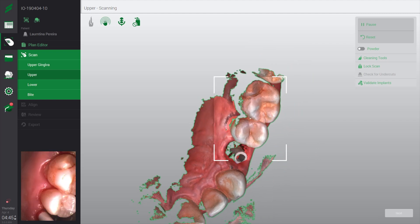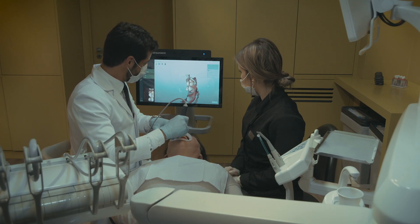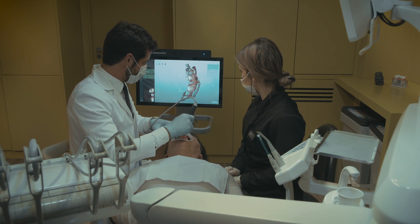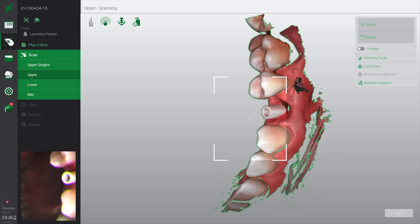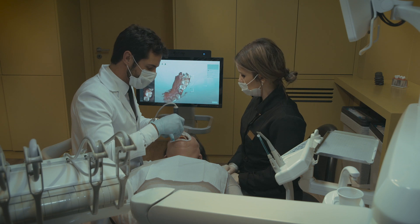As you can see, we can see the scan body very clearly. The definition of the image is very clear. And because the handpiece is easy to manage — it's very small — it is comfortable for the patient.